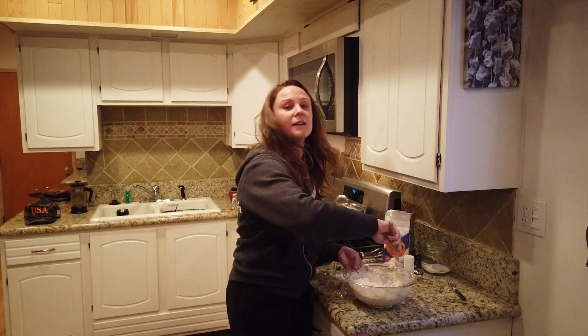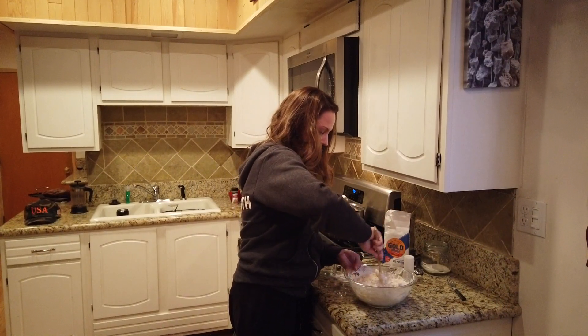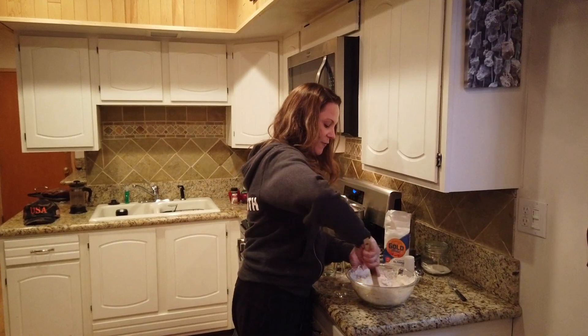What do you call this bread? I call this my mama's baguettes. Now what's the oven set at and what's the cook time? Cook time 15 minutes, oven set at 400.